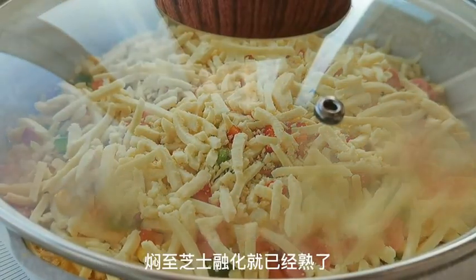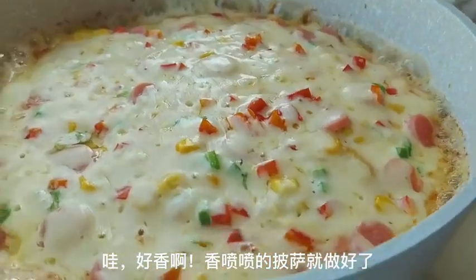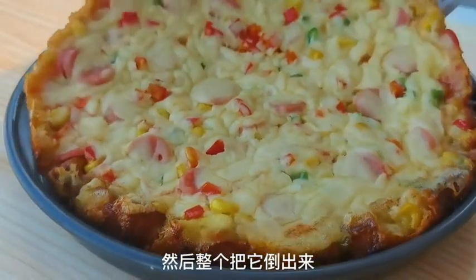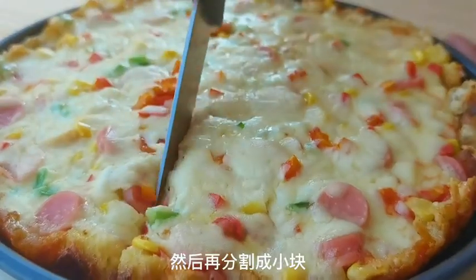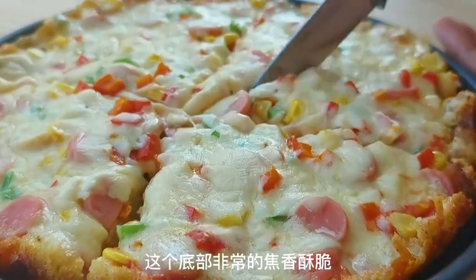The aroma will fill your kitchen. Once it's done, carefully remove the pizza bread from the pan and cut it into small pieces. The bottom will be crispy and golden, while the bread inside will be soft and fluffy. It's like a mini pizza.